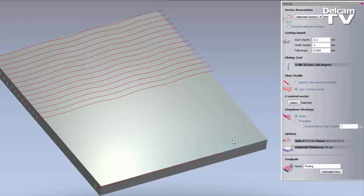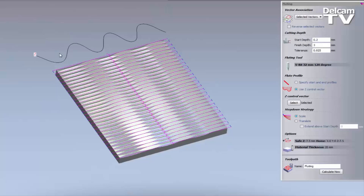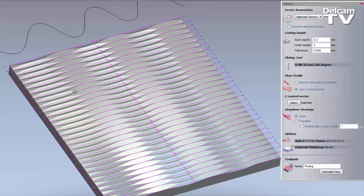If I calculate this and then go to simulate, you can see it is dipping in and out of the material and following this contour. Now that's not really what I want — I want this to be the opposite. I want to create a wave board.